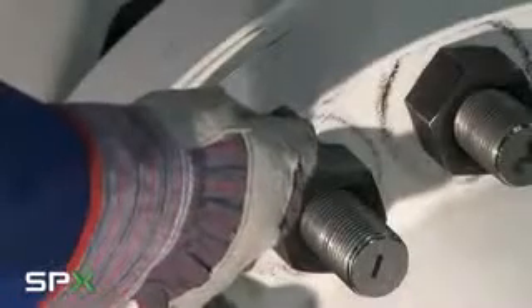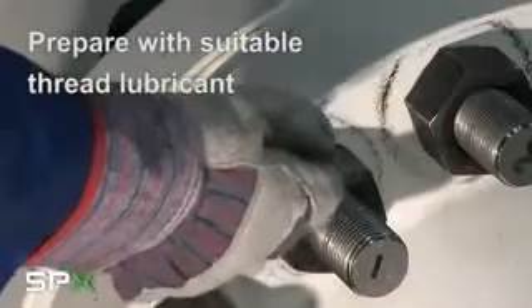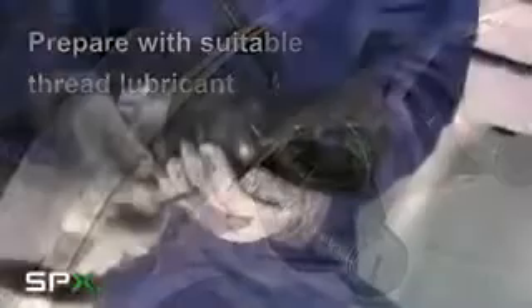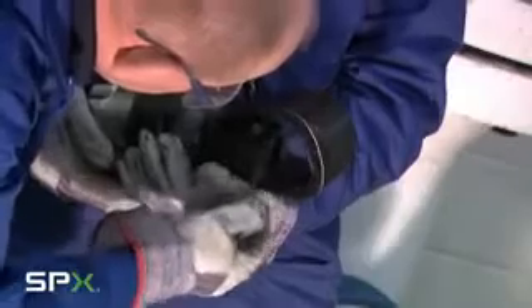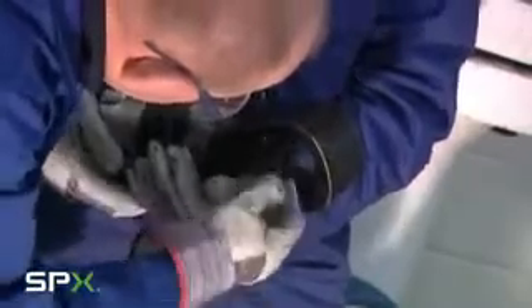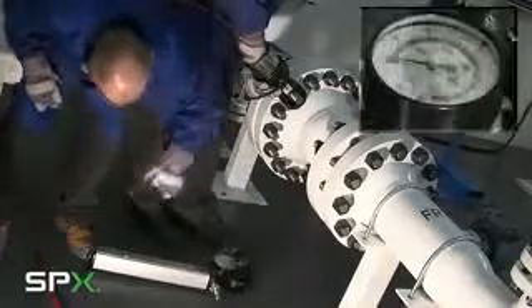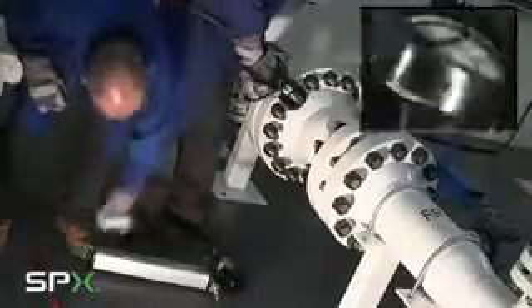When cutting a nut it is advisable to use a suitable thread lubricant on both the face of the nut and on the edge of the nut. The nut to be cut should have clear access around it so that once the tool is positioned it can be supported until hydraulic pressure achieves a grip, after which the tool can be released and the hydraulic pressure will hold the tool in position.